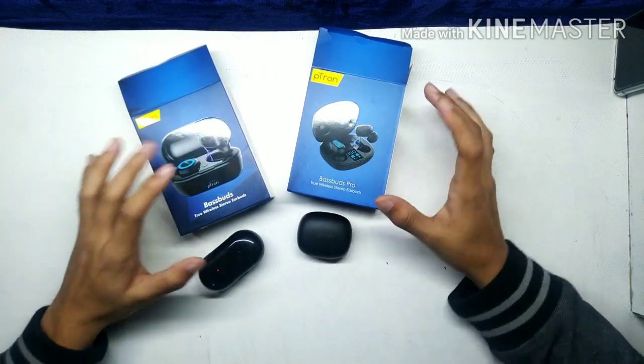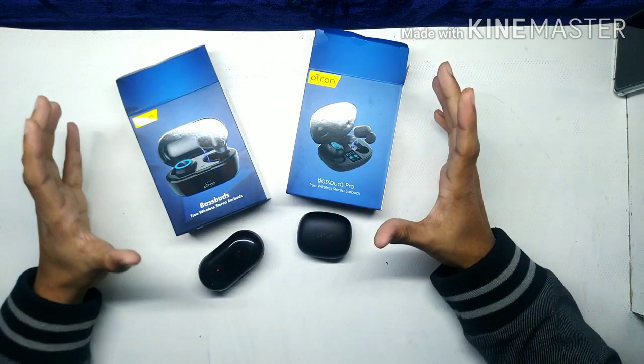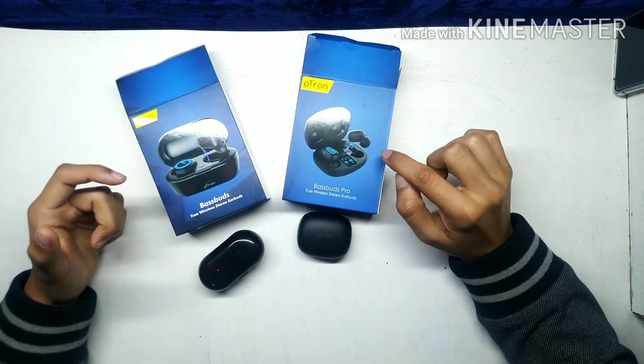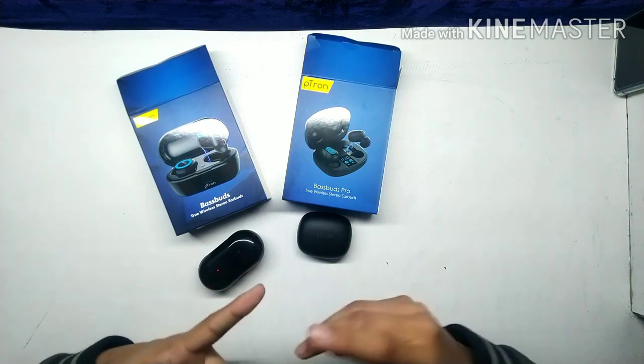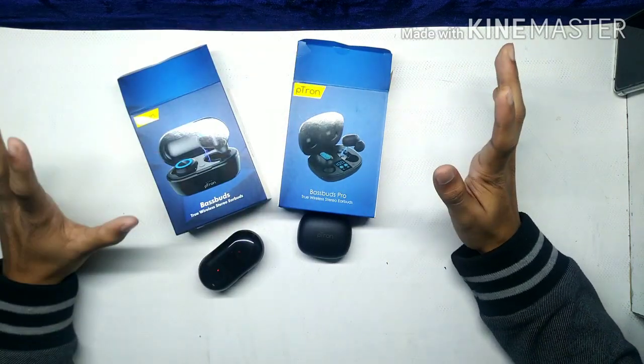Basically, for 300 rupees more, it's a value for money upgrade. Both are very good, but if you look at how many extra features you get for just 300 rupees, the Pro version is better. It also has a touch sensor, which the base model doesn't have. With the base model you have to press the button, but with the Pro you can touch, hold, or press to pause or play.